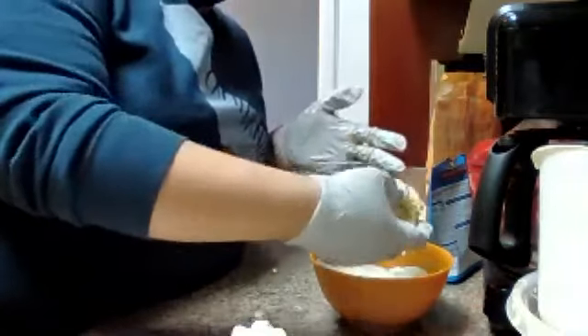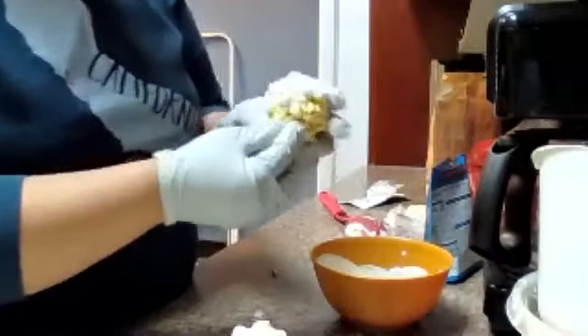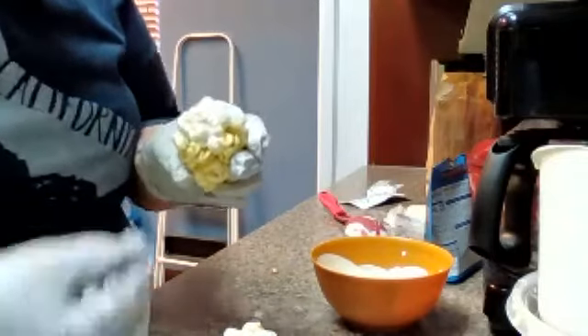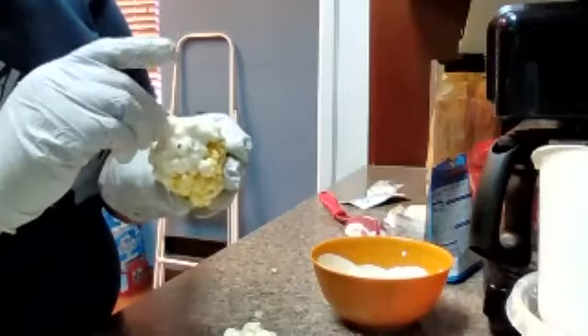We'll do this one again. I think these have to go in the freezer.